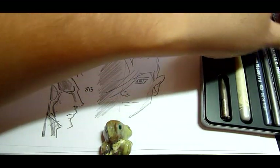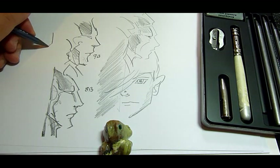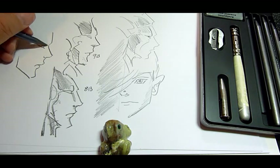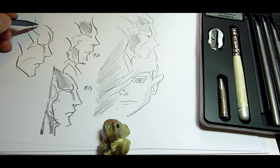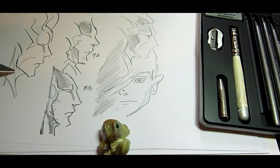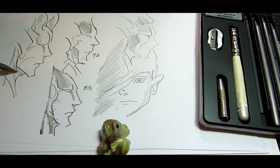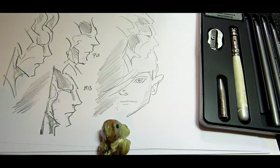I think we have a 4B that's a water-soluble graphite. So yeah, definitely this Cretacolor Monolith woodless set would be a fine choice if that's the only thing available to you on the pencil realm. I really don't see too much Koh-I-Noor around here. That's about it.